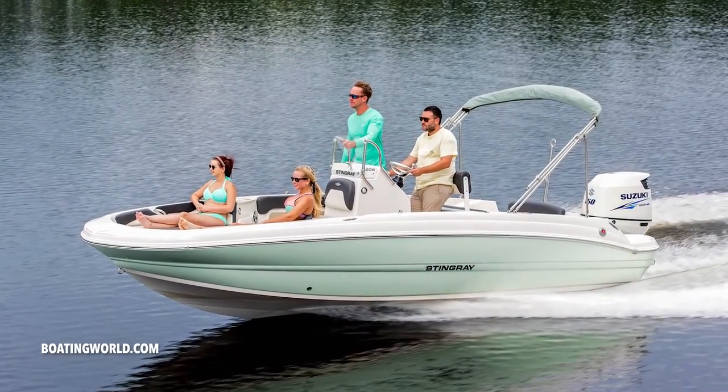For more information on the Stingray 206CC deck boat and other great boats, go to BoatingWorld.com. I'm Alan Jones and we'll see you out on the water.